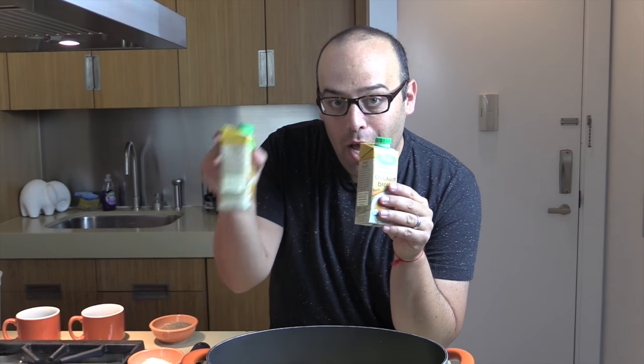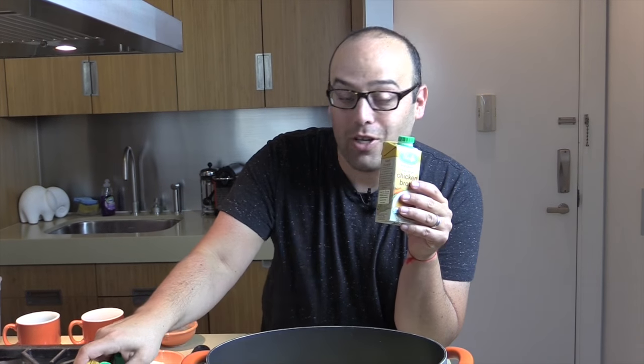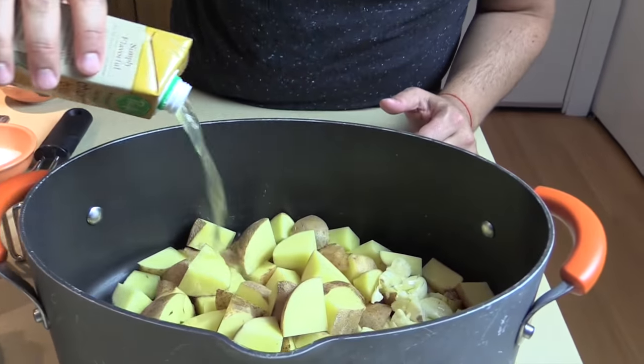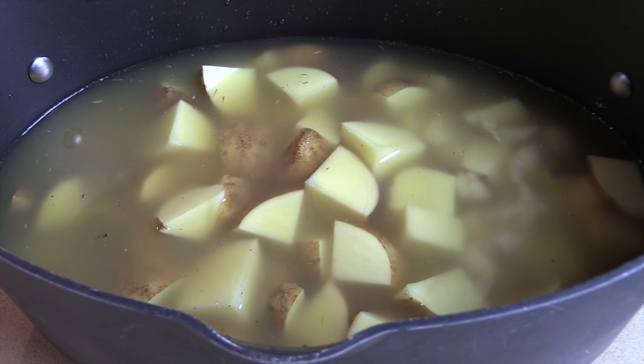For any mashed potatoes you're making, use chicken stock. I use this instead of water. You should use a carton, but I ended up with small ones, so I'm going to use four little ones or one big one for the chicken stock. A big pinch of salt — just like Mario Batali says about pasta, it should taste like the sea.